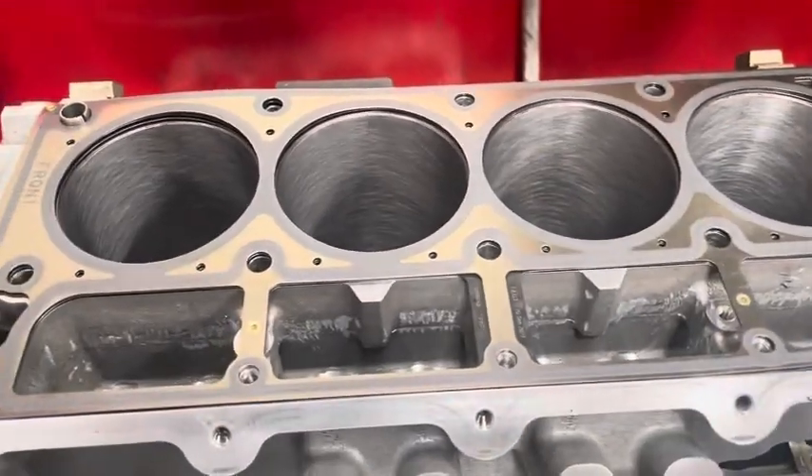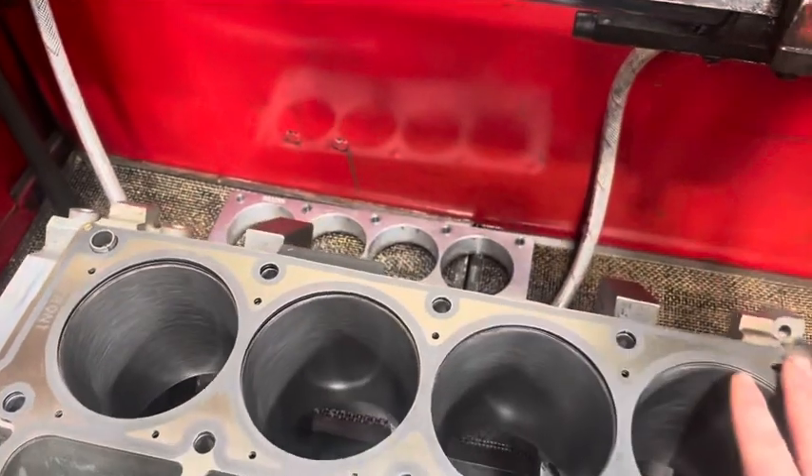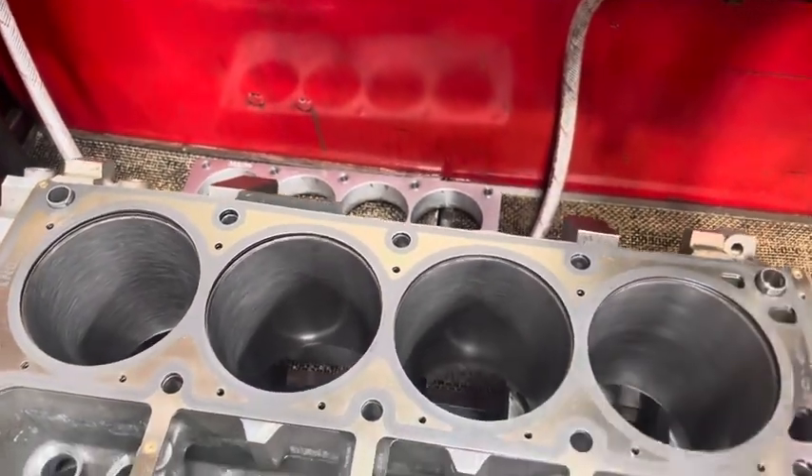They're no longer going to be round. So we start by putting a torque plate on it to simulate the distortion that it'll have when we assemble it, and that gets us in the zone for doing a good job.